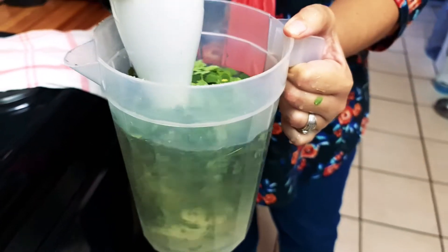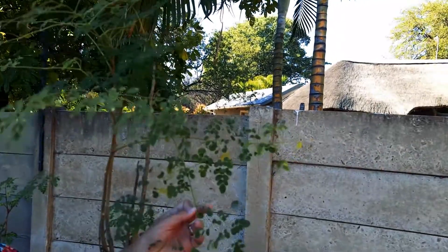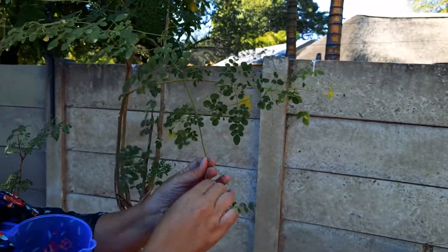In today's video, we're going to show you how you can make an organic fertilizer for your plants from the moringa leaves.